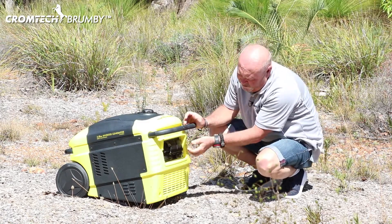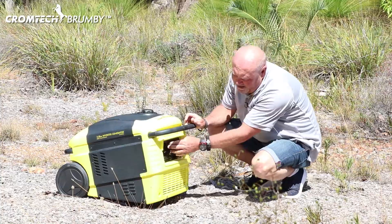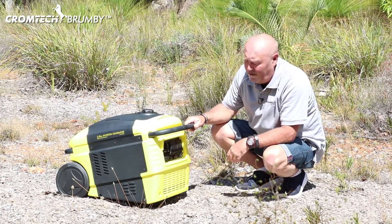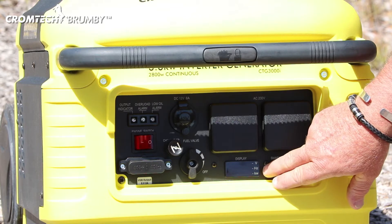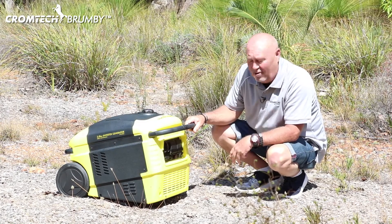We've got two power outlets. We've got a cigarette style 12 volt charging outlet. We've also got two handy USB ports for charging things like telephones and laptops. We've also got a really handy LED display meter that allows us to look at the hertz, the volts, the hours of use, and the load that's actually running on them at the same time.